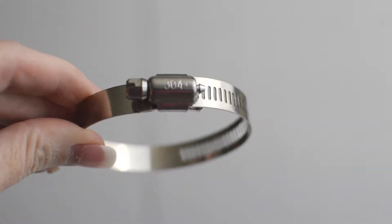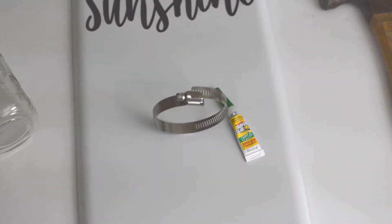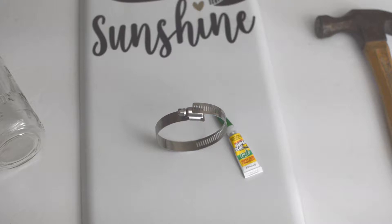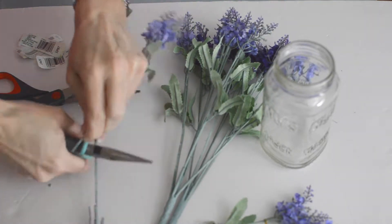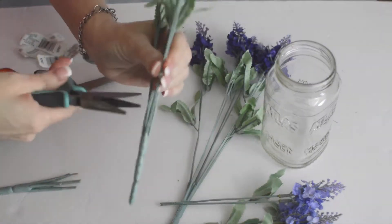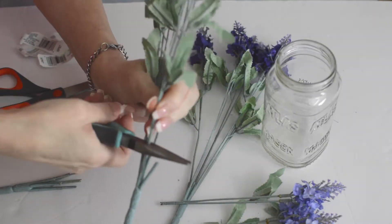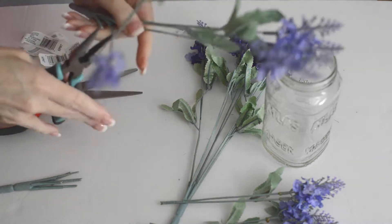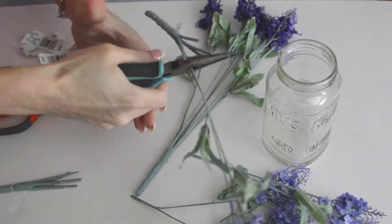Now I'm taking a plumbing clamp — it's not shown in the video but you can use either super glue or drill a screw in there to hold it. You're going to need this for your mason jar, and that's going to hold your mason jar and your flowers. I'm using lavender stems I found at Dollar Tree — I believe I got three or four stems for a dollar a piece. I'm using my wire clippers and cutting them down. I put them into the mason jar and realized they needed to be shorter, so I'm separating them and making them shorter.